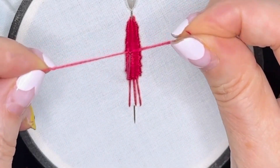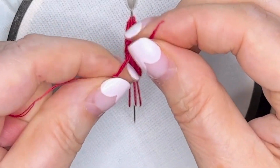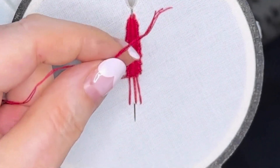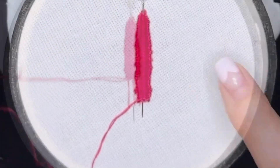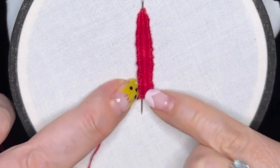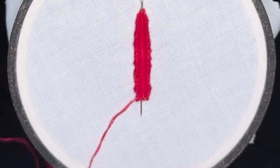So when you've tied your knot, cut it quite close to the knot — you can actually cut it closer than I've done it. As you start threading that back through, that knot will get hidden by the weaving, basically. As you can see, you can't even see it. It's in there and it's going to be hidden in a minute anyway.